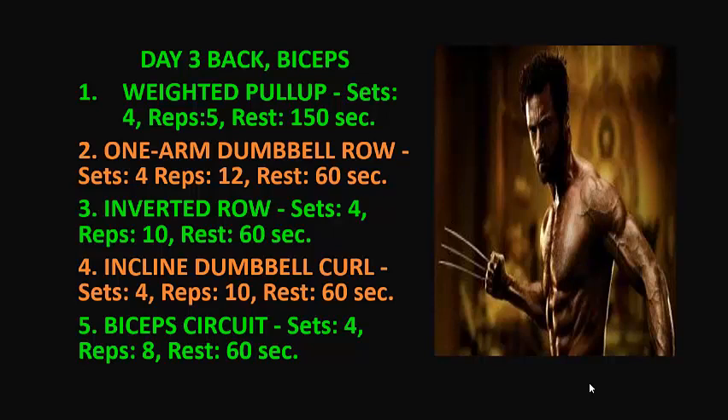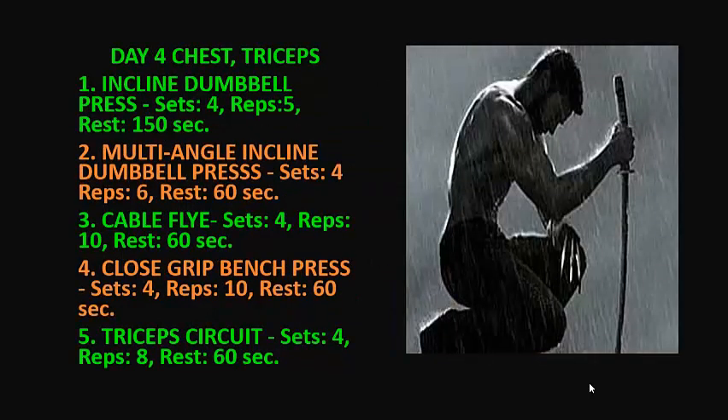5. Biceps circuit: 4 sets, 8 reps, rest 60 seconds. On day four we're going to hit chest and triceps again. 1. Incline dumbbell press: 4 sets, 5 reps, rest 150 seconds. 2. Multi-angle incline dumbbell press: 4 sets, 6 reps, rest 60 seconds.